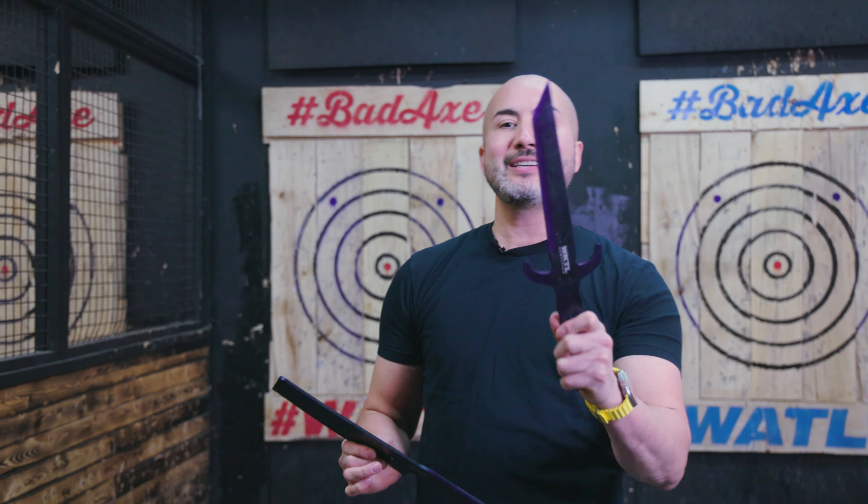Diablo stands for devil in Spanish. You can see the two eyes there, and you can see the cut-through of the Toro logo.